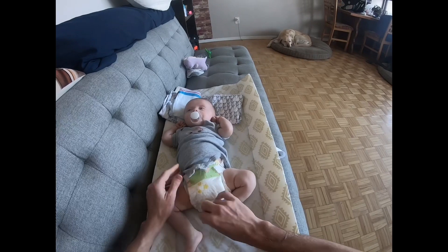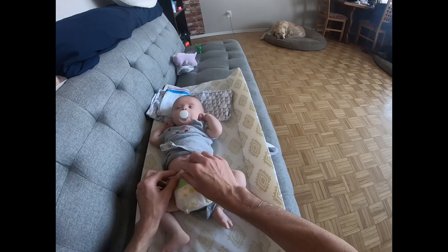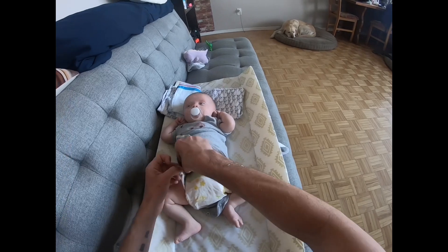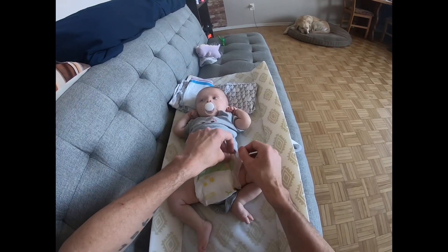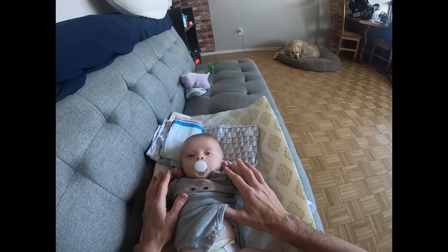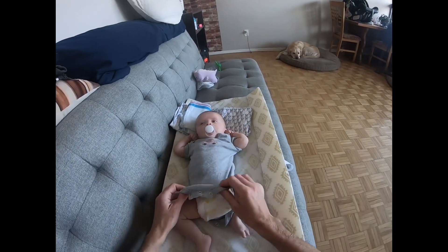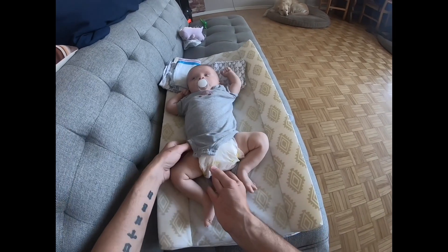I've just changed him. I'm gonna tighten up this diaper because it is a little bit loose. I just press against him to make sure the diaper is snug — we don't want a loose diaper.